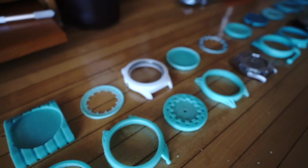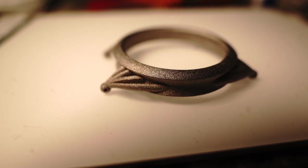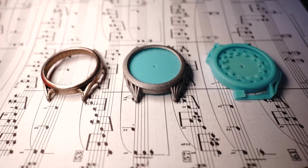I did dozens of designs and printed a lot of them — not all of them, but a lot — just to see what they looked like in person, and I settled on this design to try first for a metal prototype.